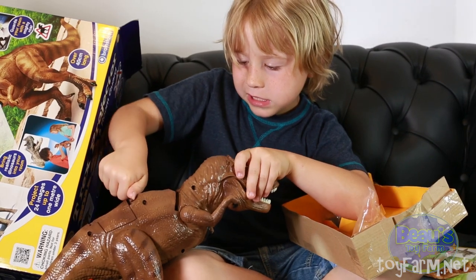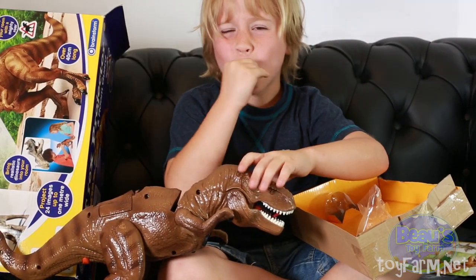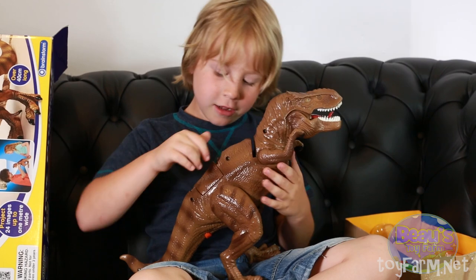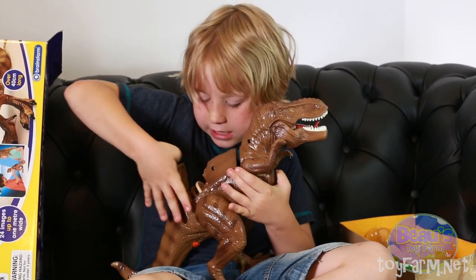I can't get this — it's really hard. It's hard for little fingers. That's the bad design for this guy. But if you use your whole thumb, you open it.